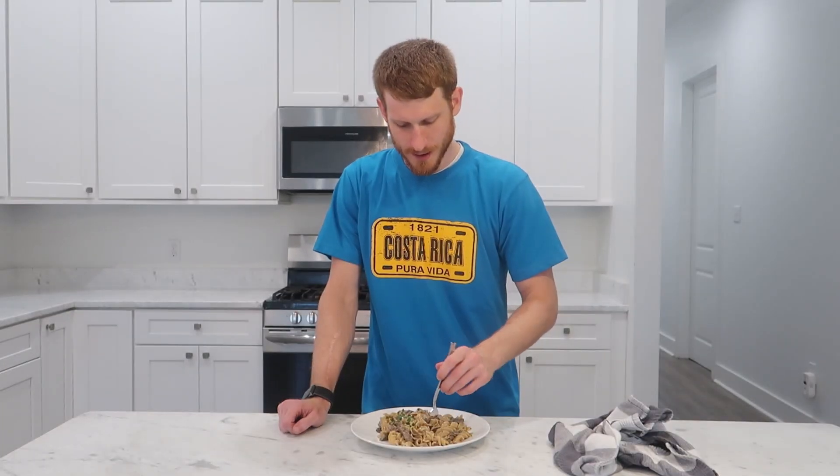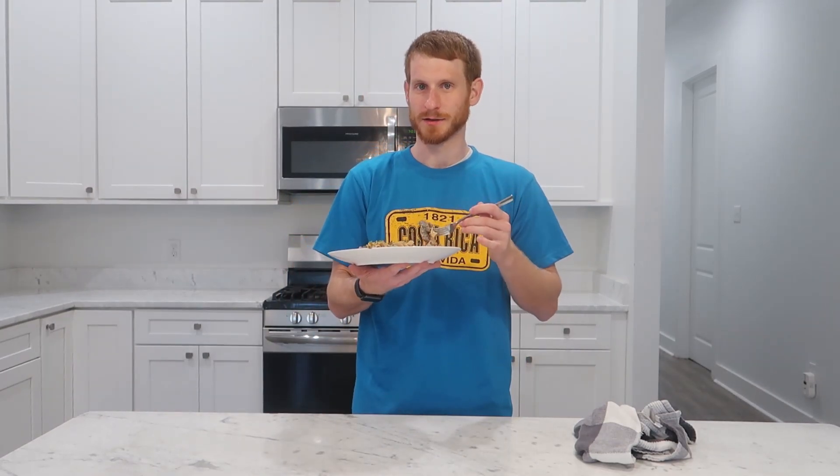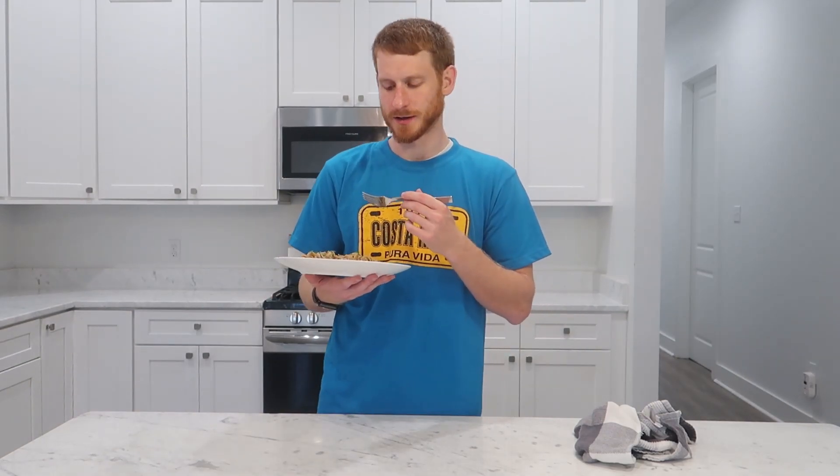Yep, that hits the spot. The key is definitely cooking that beef correctly — I've overdone it in the past making it super chewy, so take your time, sear in batches, and make sure it's cooked evenly on every side. That sauce is super rich and creamy, perfectly emulsified. Always taste your sauces at the end — even just checking the salt level makes a huge difference. Definitely try out that gelatin trick; it makes a difference and I can tell when eating this. Leave any thoughts below, thank you for watching, be blessed, and I'll see y'all next time.